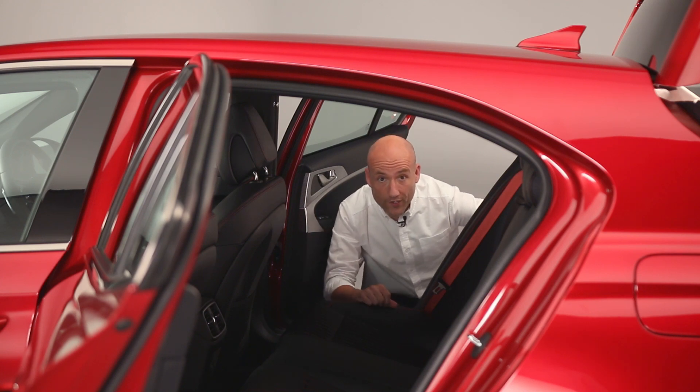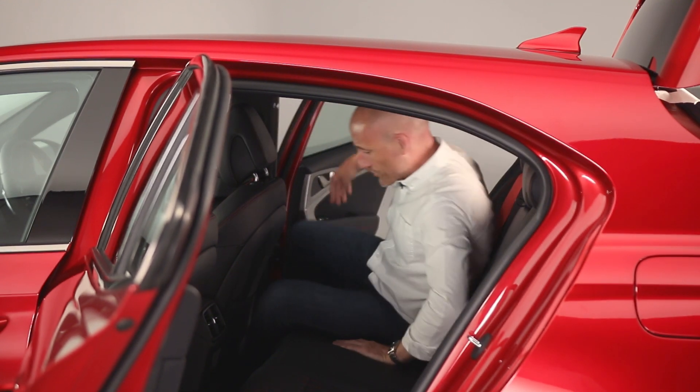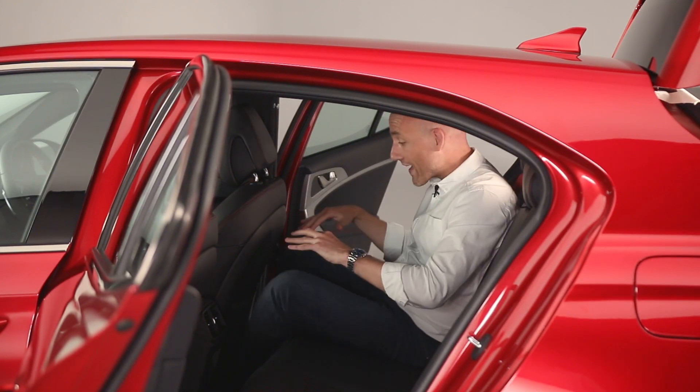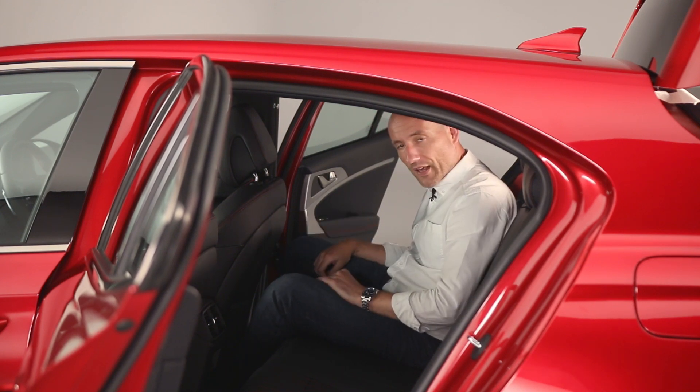Looking at rear seat space: getting in is a bit tricky and the seat backrest is perhaps a bit bulky, but once you're there you don't have loads of leg room or foot room. The seat itself is quite nice and it's a comfy enough place to be. It certainly doesn't feel cramped — I'd say it's pretty much good to go.